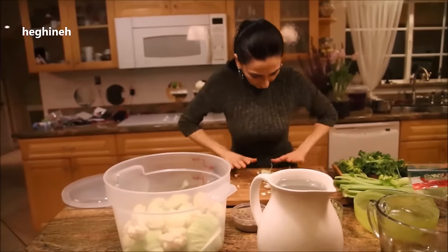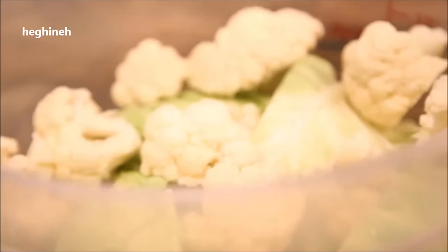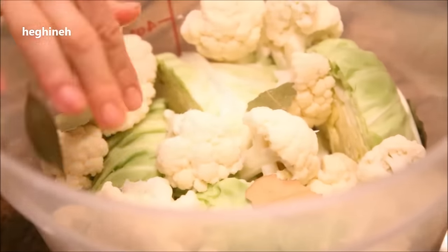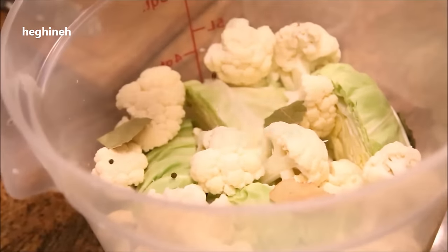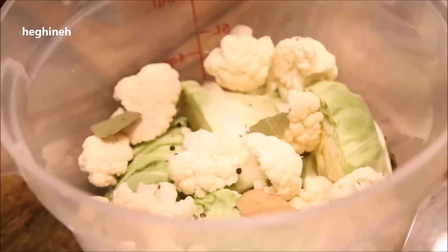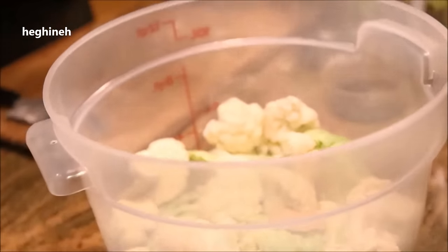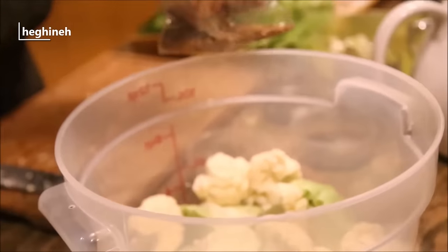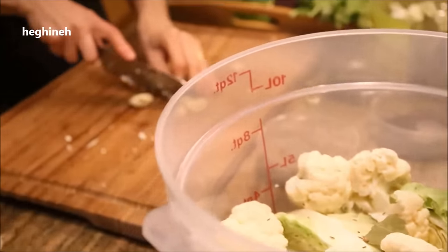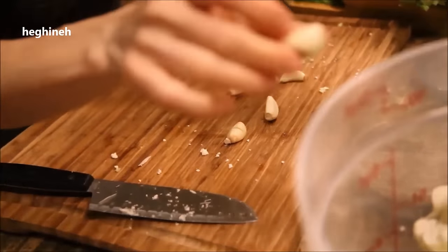Like so. With each layer, we will add a few bay leaves, a few rounds of black pepper, a little bit of dill seeds, and my ground coriander. And a few pieces of garlic. Very important — be sure to slice the garlic so it releases its flavor.